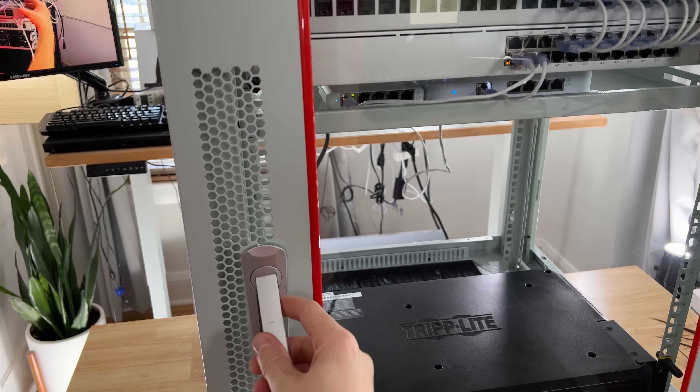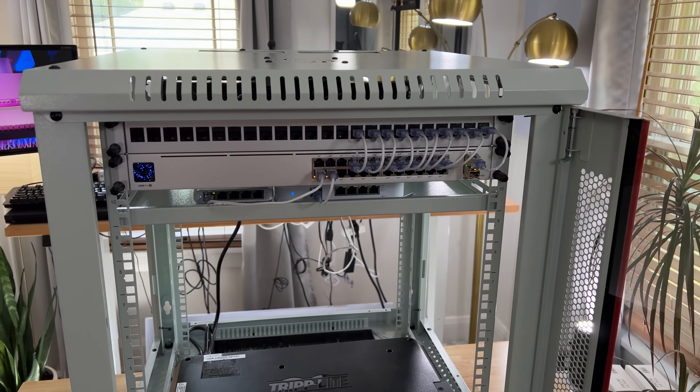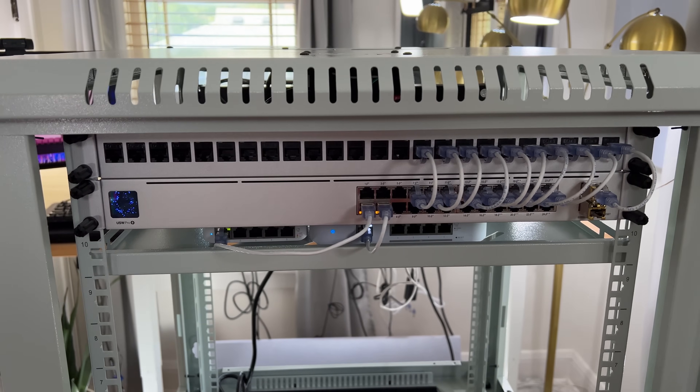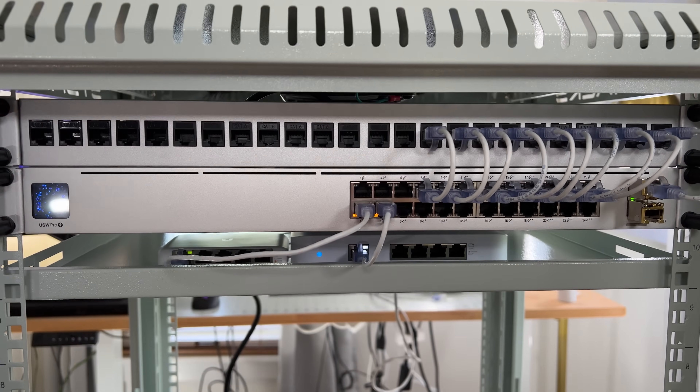Coming around to the front, we have a nice glass door with perforated edges on the side and a handle that can also be locked if needed. I like having a glass panel door because it lets me easily see inside to check on all of my equipment — plus it looks really cool with the blinky lights inside.